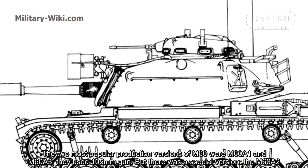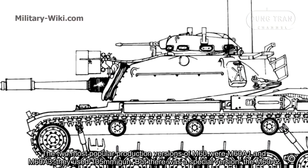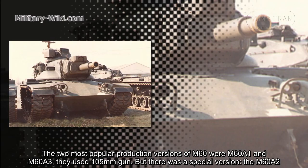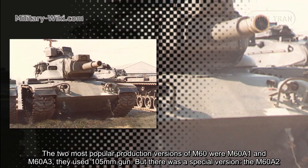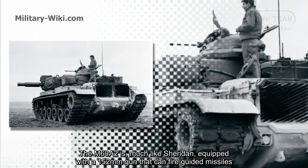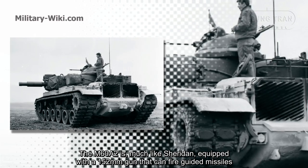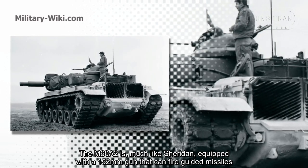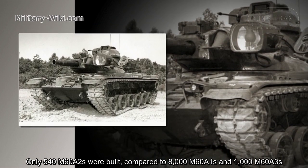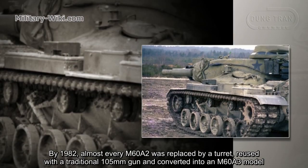The two most popular production versions of M60 were the M60A1 and M60A3. They used 105mm guns, but there was a special version — the M60A2 — commonly known under its nickname Starship. Much like the Sheridan, it was equipped with a 152mm gun that can fire guided missiles. Only 540 M60A2s were built, compared to 8,000 M60A1s and 1,000 M60A3s.